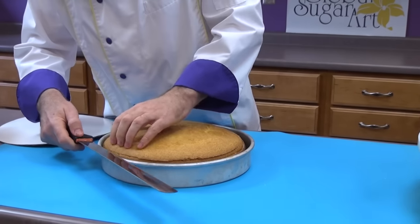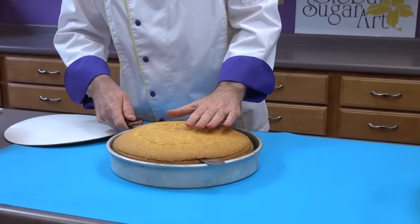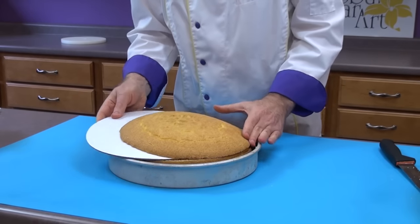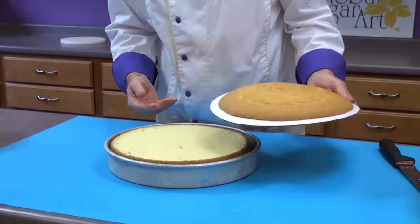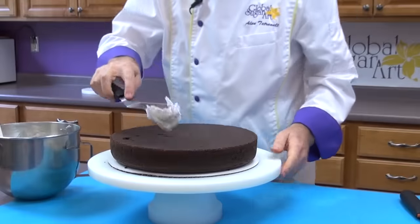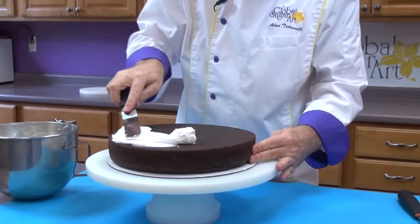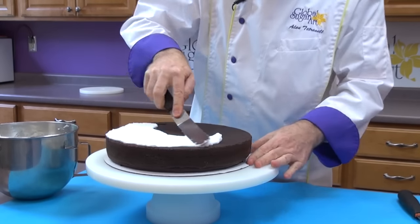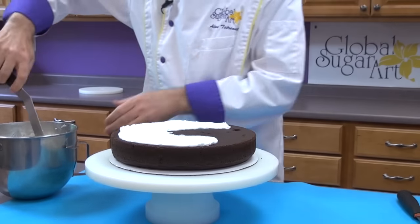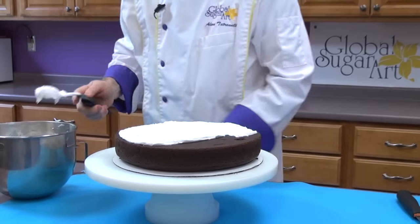Begin by using a long serrated knife and cut the top off the cake, then use a cardboard to slide under it and remove the excess cake. Flip the cake over. Use buttercream icing to create a thin layer in between the two cakes. I've placed the cake on a cake circular — a corrugated cake pad — that's the same size as the cake. So I have a 12-inch cake and a 12-inch pad.